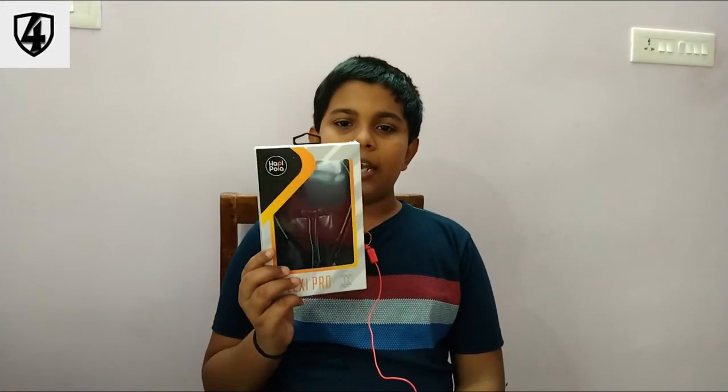Hey guys, I am Karthik and welcome back to our channel For Techies. This is a video about the unboxing of Happy Polar Flexi Pro Neckband.